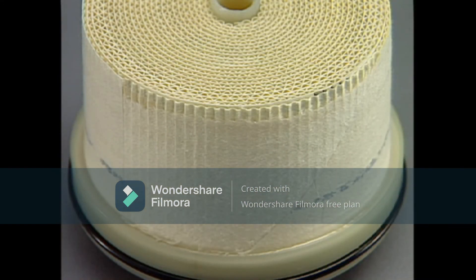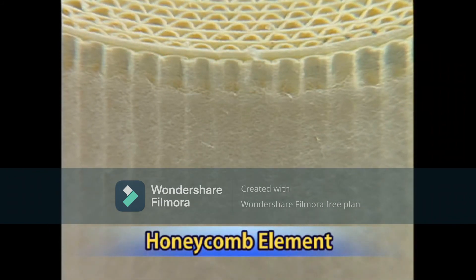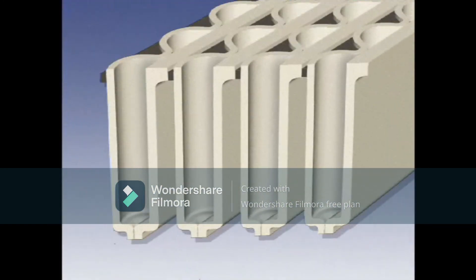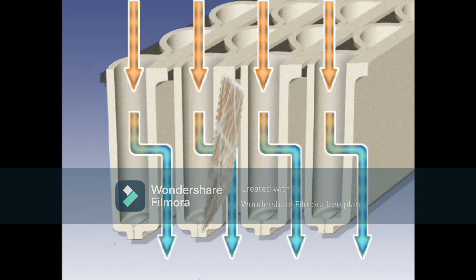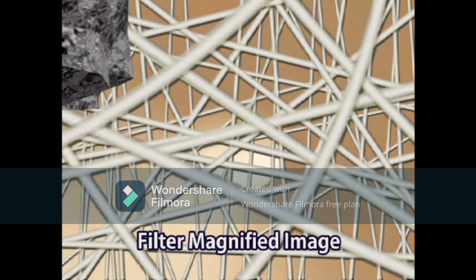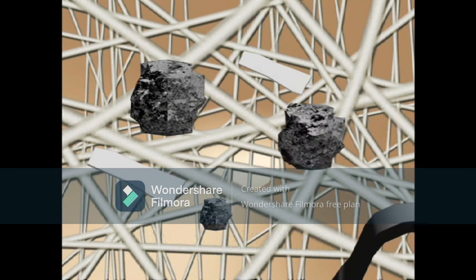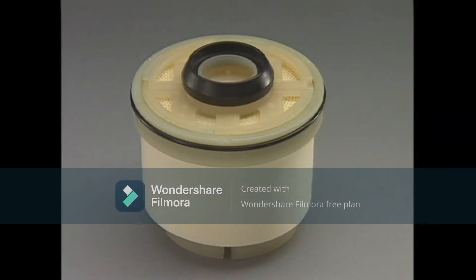The newly developed fuel filter is called a honeycomb element. It has an extremely dense filtration structure, making it a high performance filter. The density of the filter paper has been increased to make it more efficient, and the filtration performance has been improved so that it removes minute foreign matter — even particles not visible to the naked eye. The diameter of the fibers has also been reduced to increase capacity and enable the removal of a greater volume of foreign material, lengthening the effective service life of the filter.